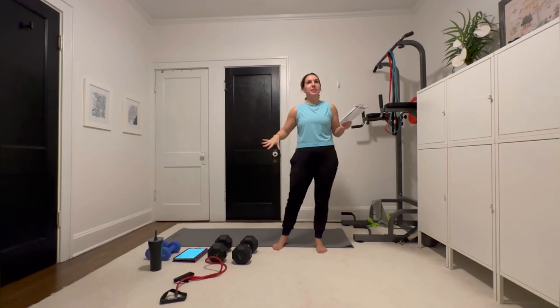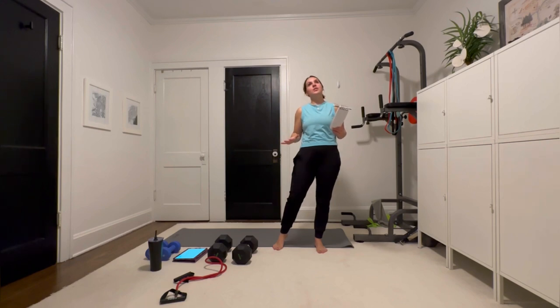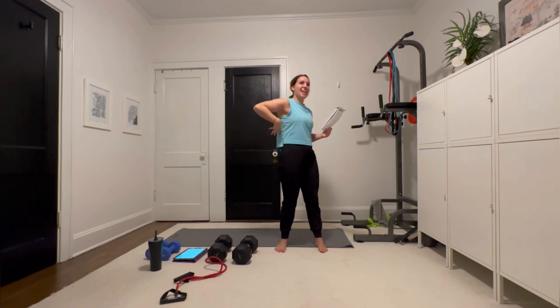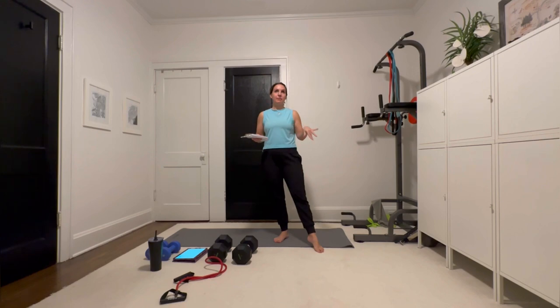We are going to get started very soon with this Bra Bulge workout. I came up with a similar type of workout to this about two years ago and I've just been adapting it and changing it. It's truly going to hit all around this trouble area that women have. I am recording this for Trim Boot Camp, so I'm going to be putting it in the app. I will label this Bra Bulge workout in the app so you'll have it forever.